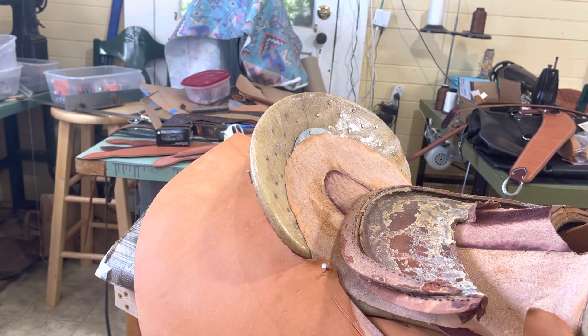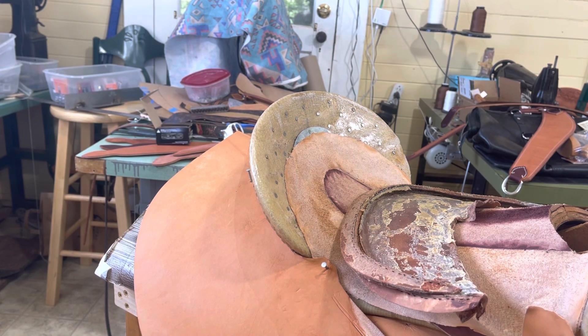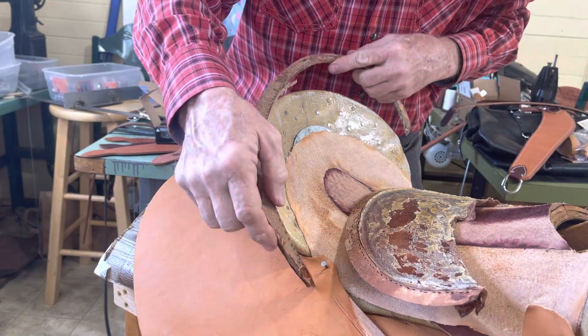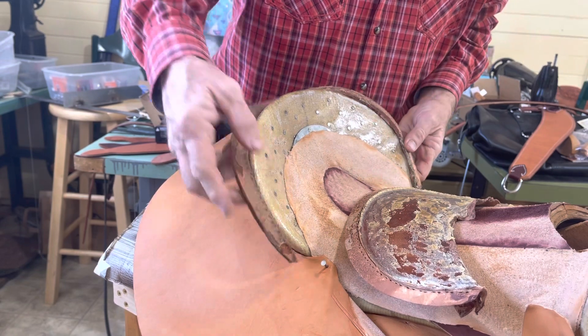Good morning boys and girls. I'm going to be a little bit on the redundant side today because some of y'all saw this video earlier, but evidently some of y'all didn't. I saw a guy — recent saddle making school graduate — do this the wrong way.